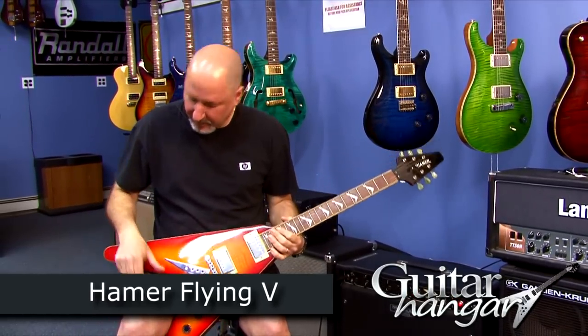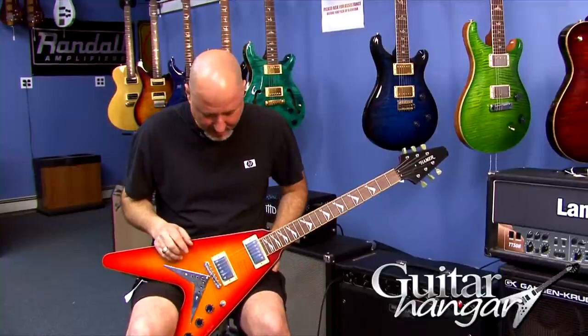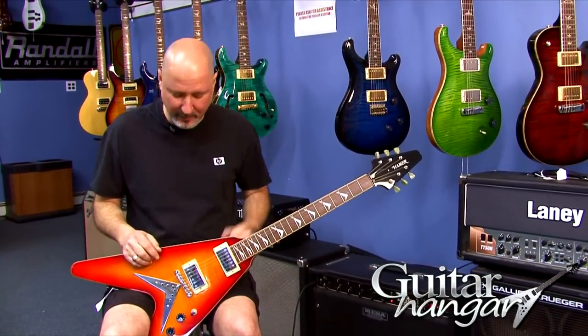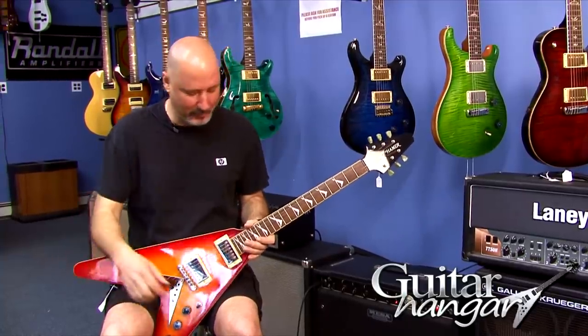Hey, this is Rick from Guitar Hanger, and today we bring you the Hamer Flying V. This one is a new old stock guitar that I've had for a while, kind of tucked away, and I just found it the other day. These are all made in China now. This particular one was made in Korea before they moved everything over to China, so that alone is a pretty nice feature.